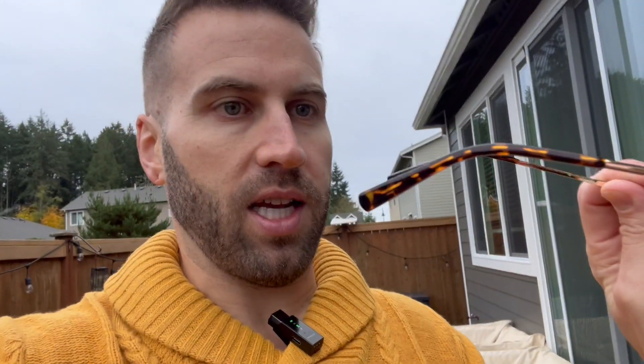I like the way they sit on my face. I like this bar over here. It's a smooth material around the edges here, and then it shifts vibes a little bit right there and then goes back to the same vibe.